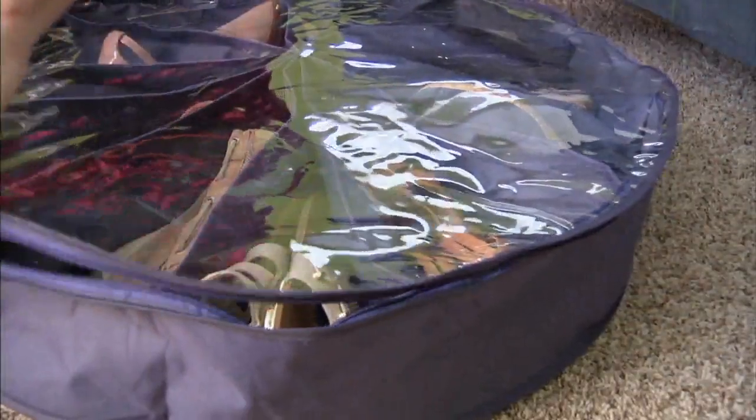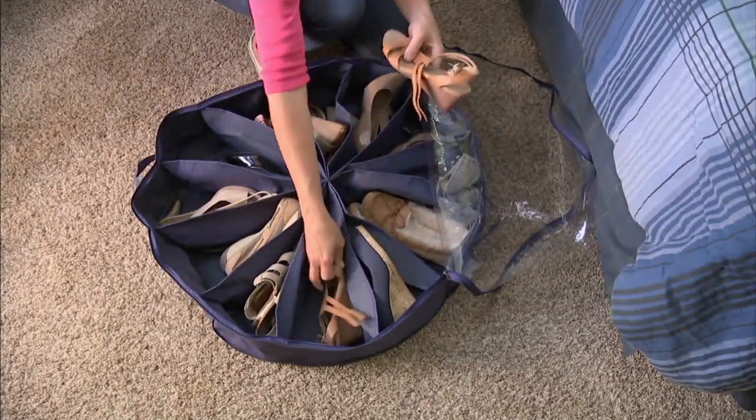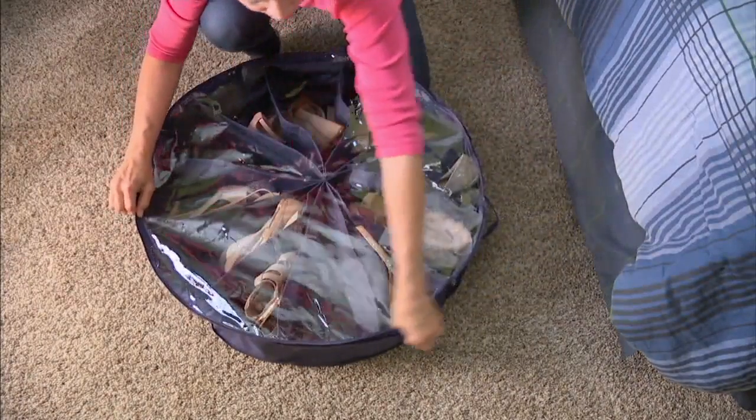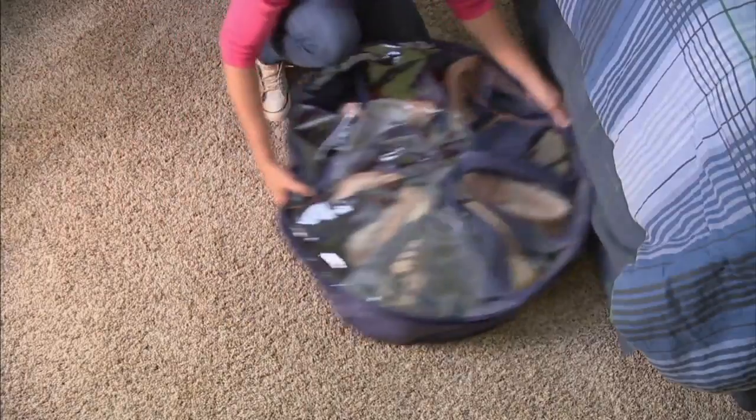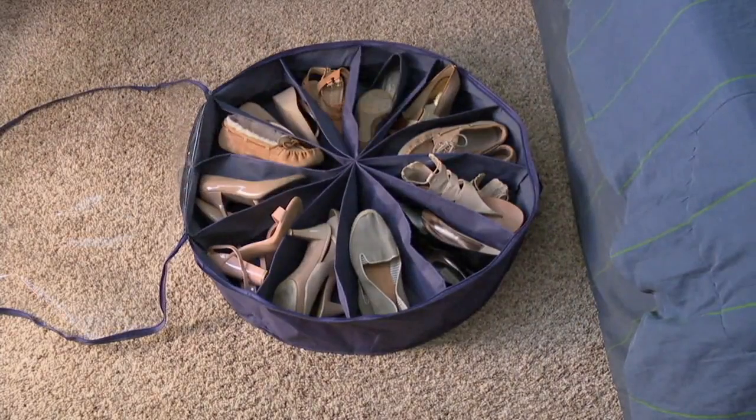The Pinwheel 12-pocket organizer — the obvious choice is shoes, but we have other options to spark creativity for your own home. I'm thinking of my mother, she's a knitter and could put so many yarn balls in here. This is item 35983 and it's $31, also available on three easy payments of $10.33.